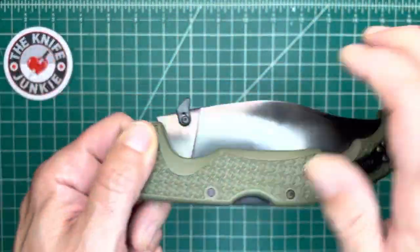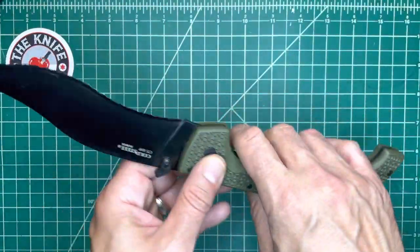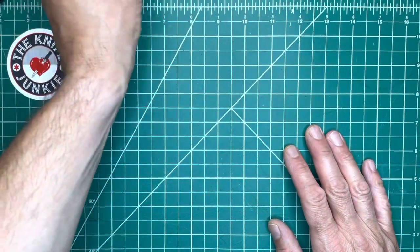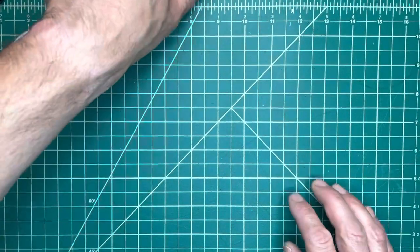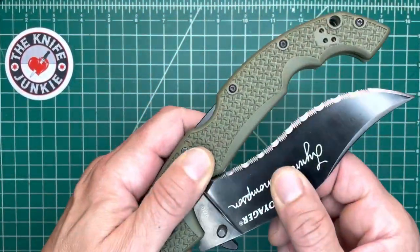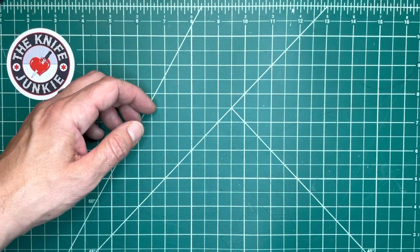I love to see them change up the color of the grivory. There was a signature version — by Rawls, the guy who writes a famous survival blog — of the Tonto, black with green and half serrated. I'm looking for that now and can't find it. I'd love to get my hands on that.